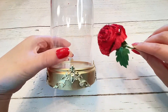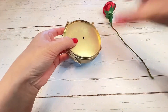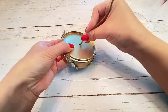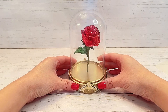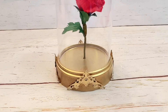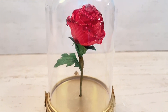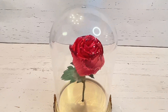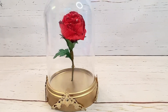Doesn't it look very elegant? Now it's time to place our magical rose inside the dome — just insert into the center hole, nice and easy. Here it is all assembled. Isn't it beautiful? I'm so happy with the way this turned out, it looks even better than I had imagined. Wouldn't this make a beautiful gift, or just a beautiful display? You can hardly tell that it's made out of paper.